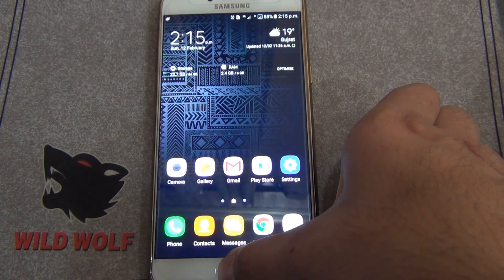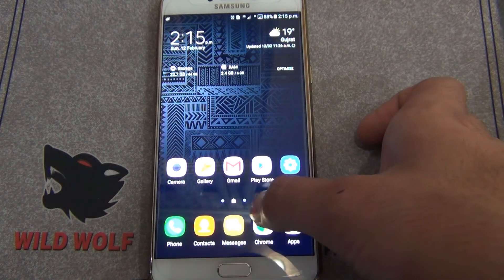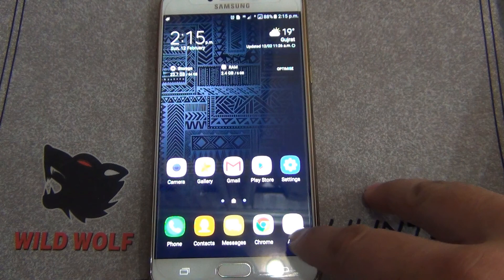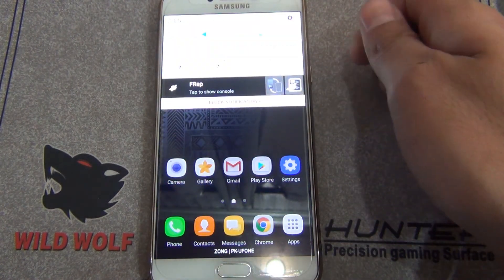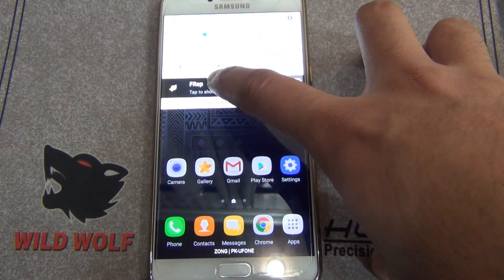Remember, if your sequence includes the Home button it's not going to work, because this sequence is for the touchscreen only — it does include the Back key though. In the notification bar you can see it's saying 'tap to show console,' so just click it.